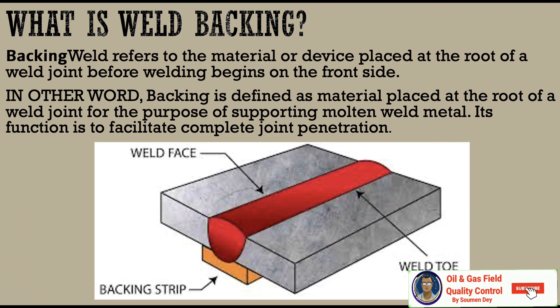So what is weld backing? Weld backing refers to the material or device placed on the root of a weld joint before welding begins on the front side. In other words, backing is defined as material placed at the root of a weld joint for the purpose of supporting molten metal. Its function is to facilitate complete joint penetration.